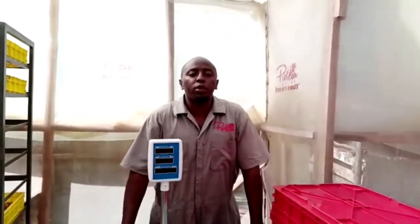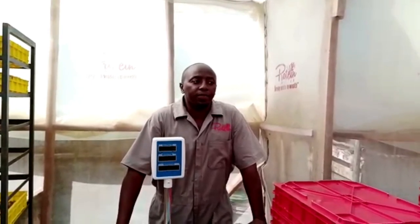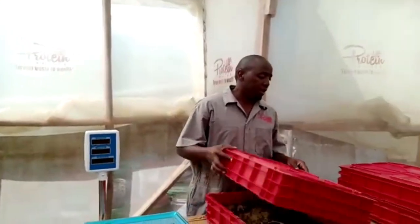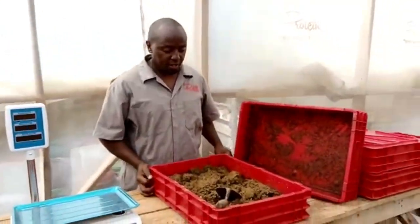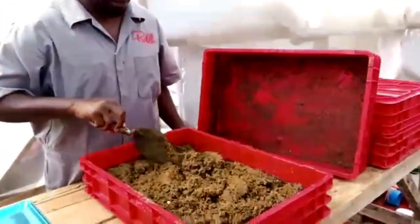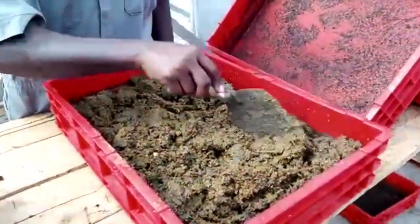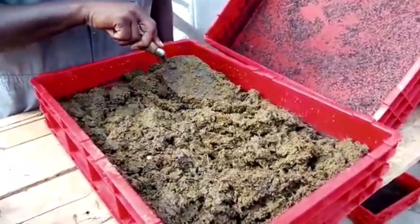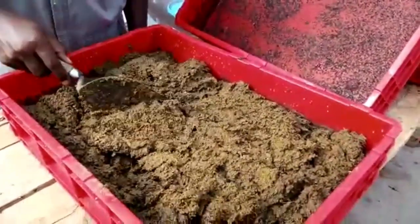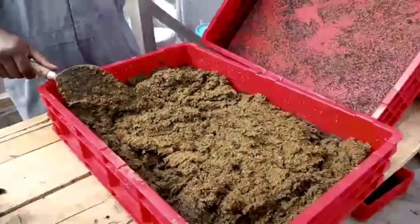Welcome guys, again to Protein Master BSF Nairobi — this is your friend Kim. I've been telling you about cow dung, but today have a look at this. We were able to get much cleaner cow dung this time. You remember last time it was so dirty — but look at this, it's much cleaner. I had to drive all the way, about 40 kilometers, to get this.